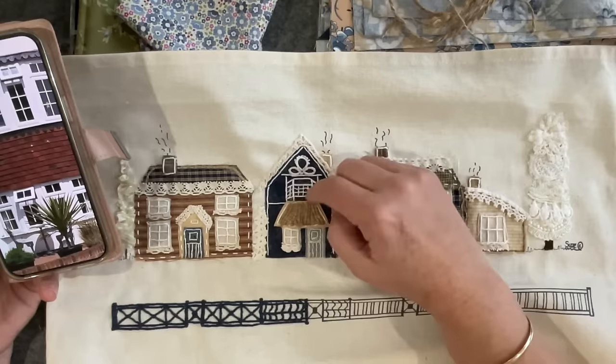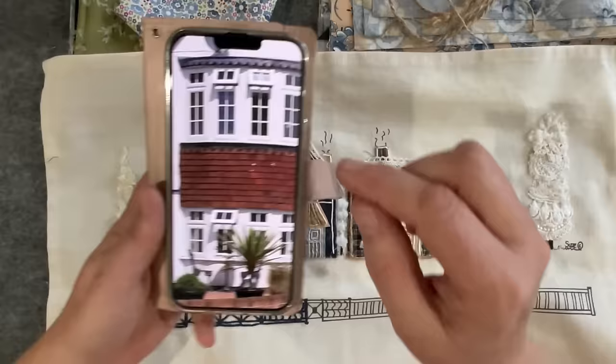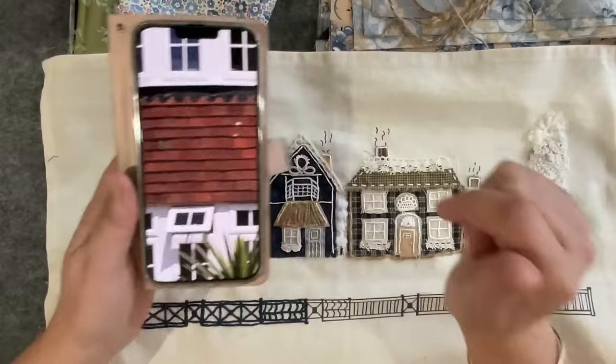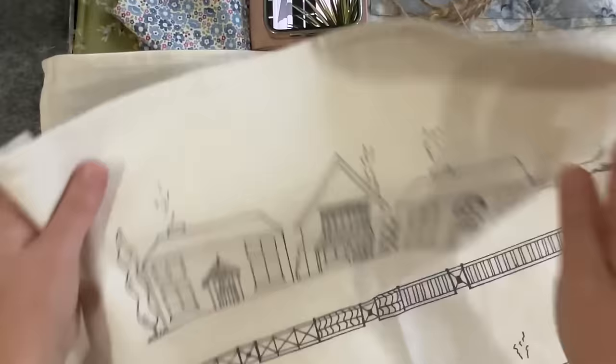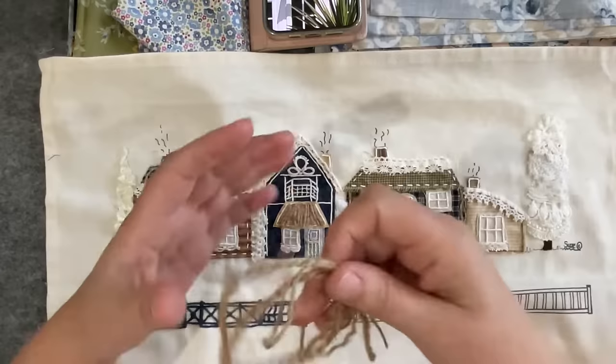I added a bit of texture to that roof. In the photo you see all those little shingles that give you that real textured look. I thought, well, I'm not going to stitch shingles — Susanna did draw them there on the panel — so you can easily stitch those in. But I decided not to, and I ended up using some twine I had left over from where I outlined the cottage.